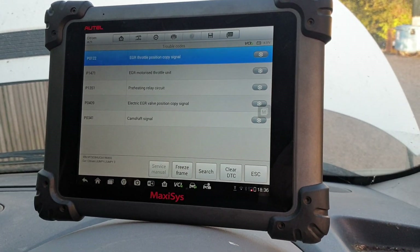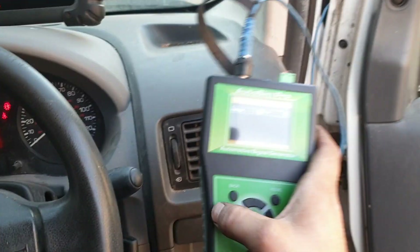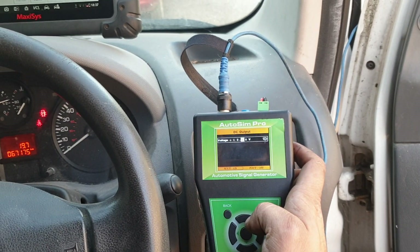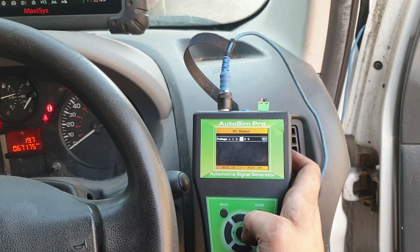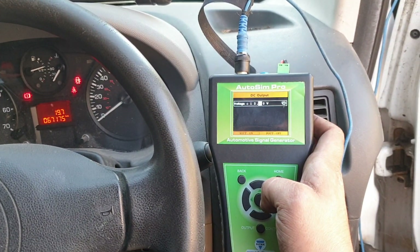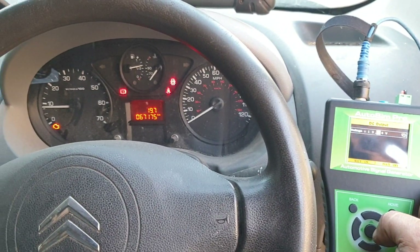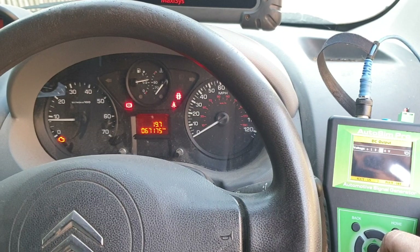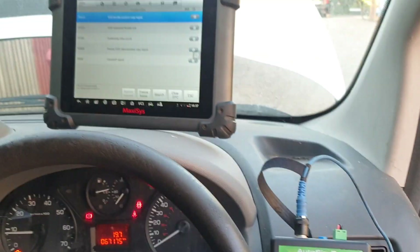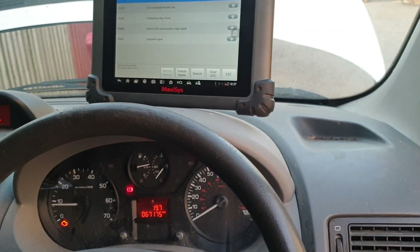Now it's a case of finding where the power feed is lost. The idea was to show you that you can bypass-test using this tool for power feeds, 5-volt references — whatever you may need. It's a brilliant piece of equipment and it saved me a lot of time today. The vehicle will run when the feed is supplied back into that power feed. I'll now trace down where the power feed is missing and go from there. Cheers, bye.